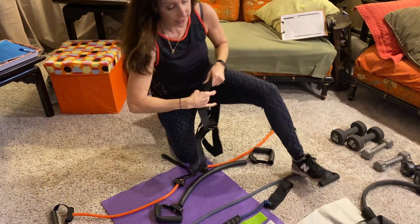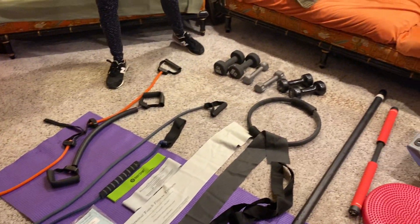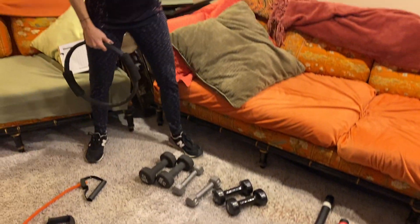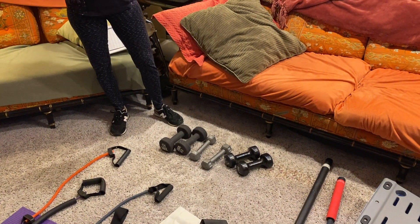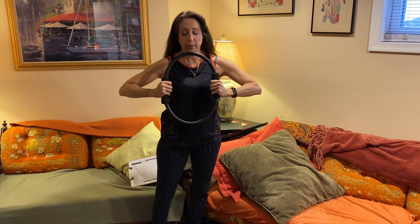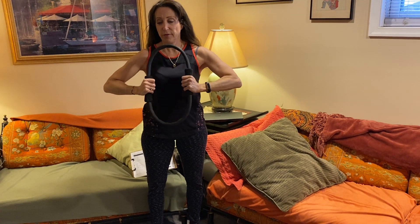You might want to start out with some light to medium size dumbbells. For women, I suggest three pounds all the way up to 15-pound dumbbells. Another really versatile piece of equipment is the Pilates ring.